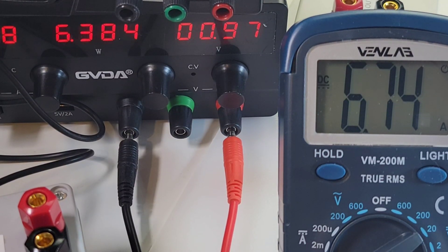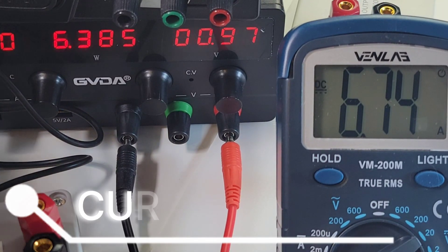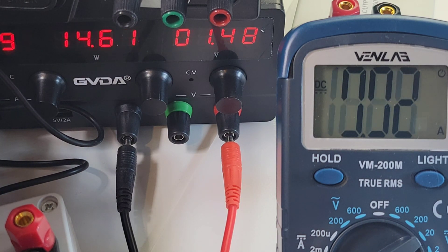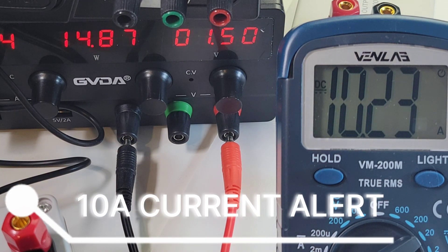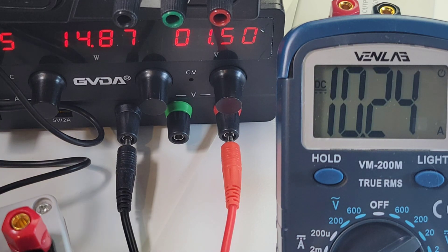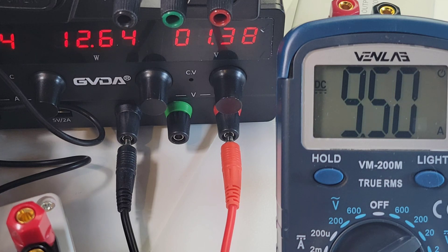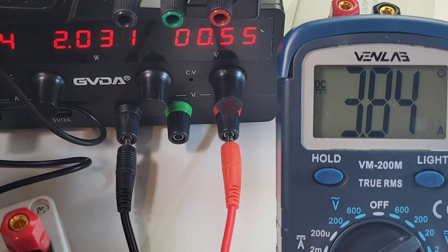Looking at high current — sitting at 6.5 amps on the supply, coming in as 6.7 on the Vent Lab. Let's see if we have a high current alarm when we surpass 10 amps — and we do. We have a high current alarm, that's a good thing. Reading 10.2 on the Vent Lab versus just over 9.9 on the GVDA power supply. Nice high current alarm — always a good thing.